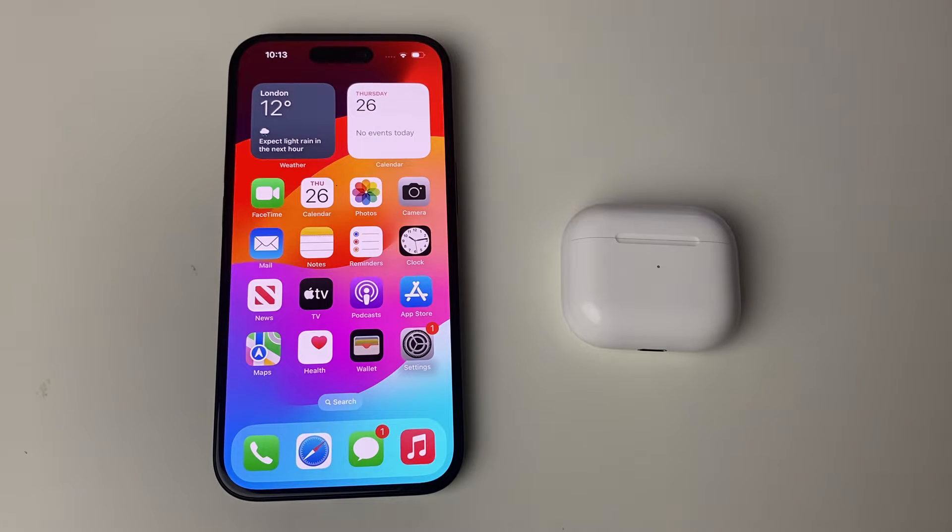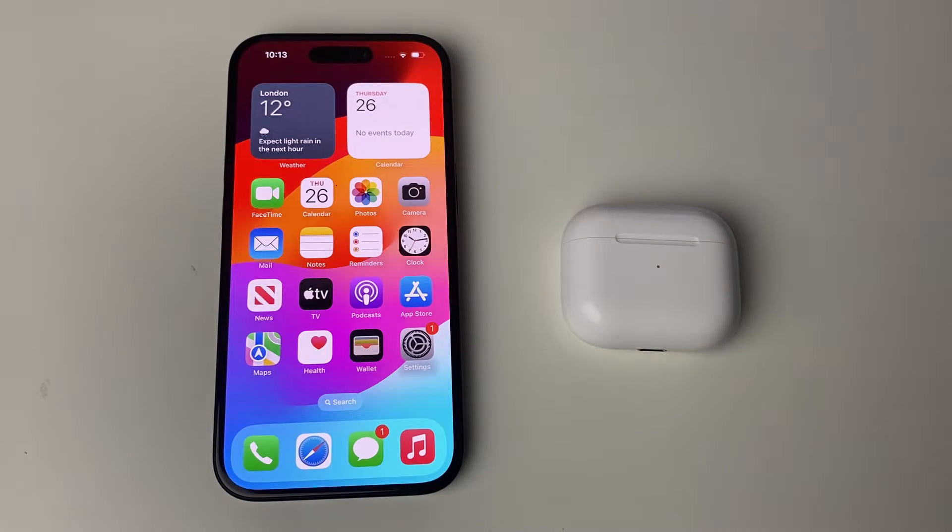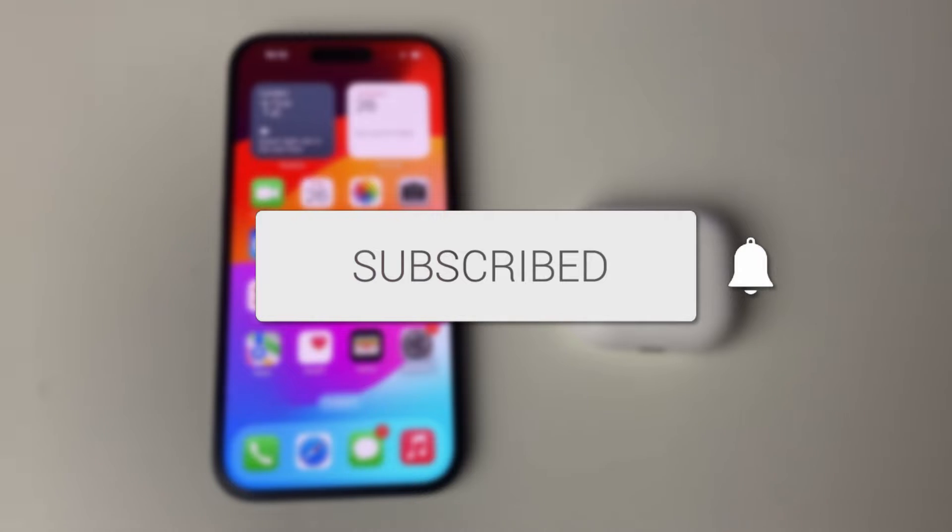We'll guide you through how to fix your AirPods not connecting to your iPhone, and this guide will work for a range of different models of iPhone and AirPods. If you find this guide useful then please consider subscribing and liking the video.